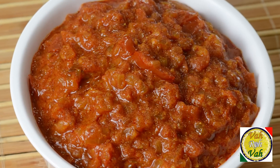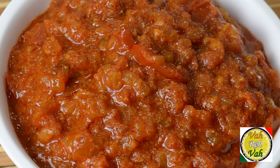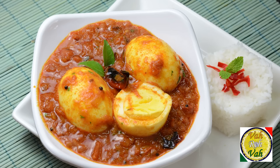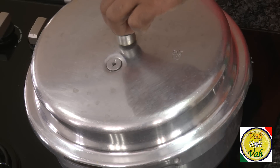Hello, namaste, salaam walekum, sat sri akal — welcome back to another session with your VahChef at Vahrehvah.com. In today's session we're going to learn how to use a pressure cooker and make a very nice onion and tomato basic gravy. Once you make this gravy you can use it in many preparations. Pressure cooker is such a home cook's best friend, and nowadays even restaurants use it for making stocks.